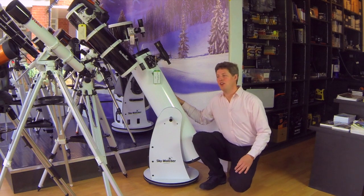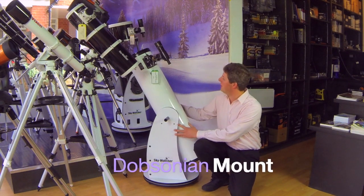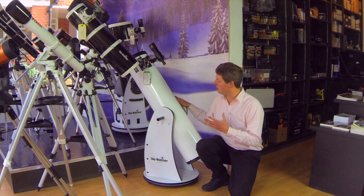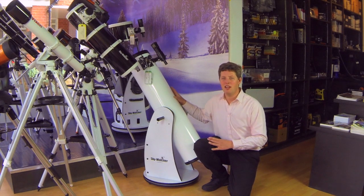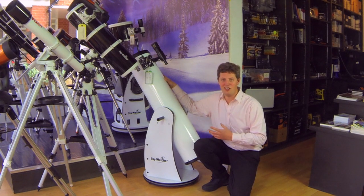There's one more type of mount that's worth knowing about, and it's called the Dobsonian. It's essentially a rotatable box which allows you to point the telescope manually in any direction you choose. Of course, it's dead easy to use, but it is a little bit clunky. Some manufacturers have even added some go-to functionality for these. But think very carefully, because although it gives you the ability to use a large reflector in a straightforward way, it is, of course, a lot to lug around, and you need to be sure you're going to be able to cope with it.